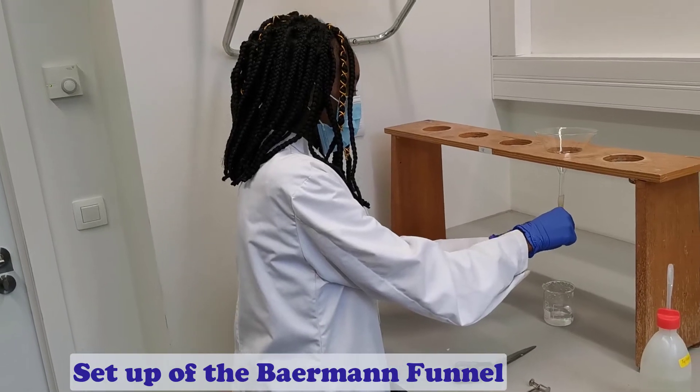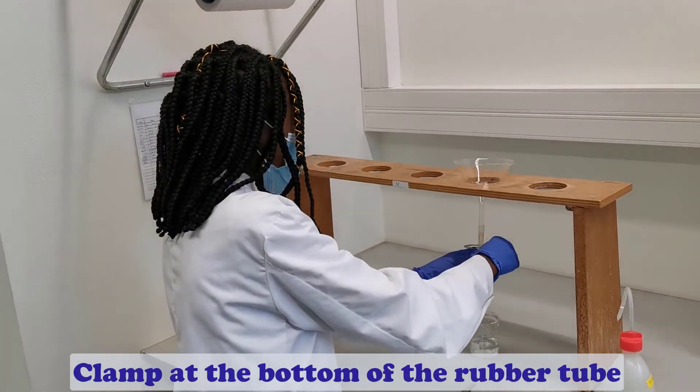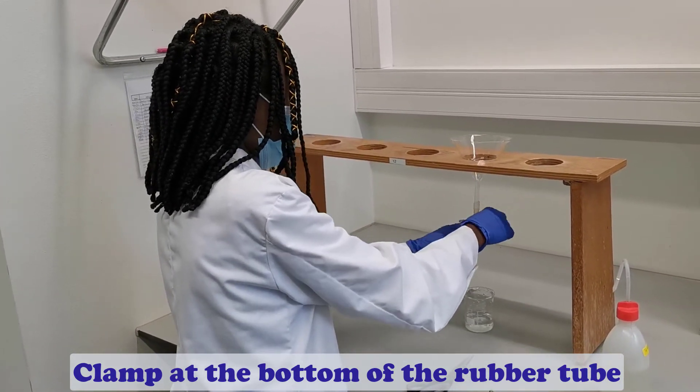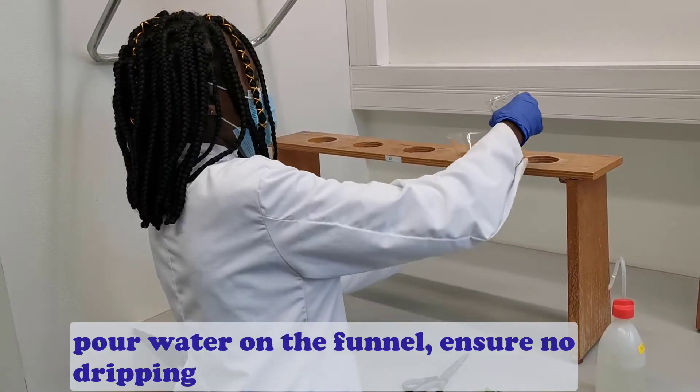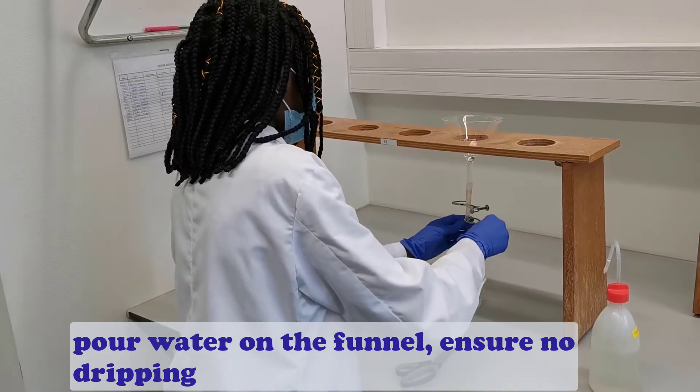We start the setup of the BMM funnel by clamping at the bottom of the rubber tube. This is where the pneumatodes will swim and settle, so ensure it is tightened. We pour some water into the funnel and ensure there is no dripping.